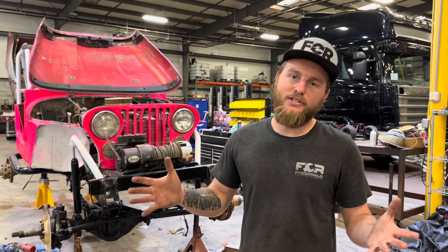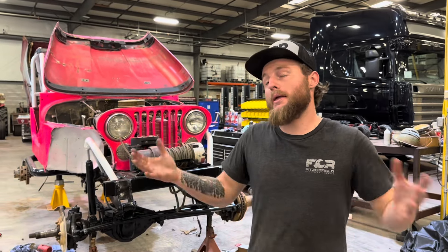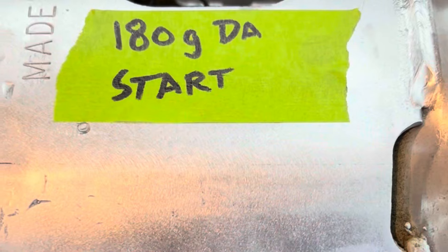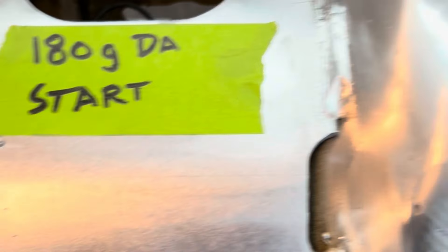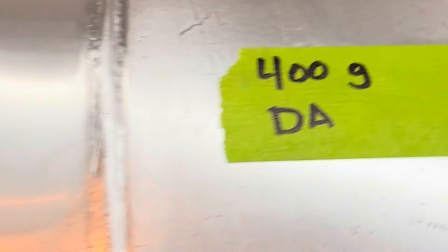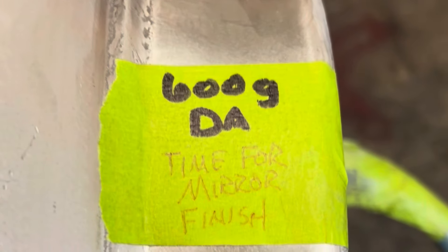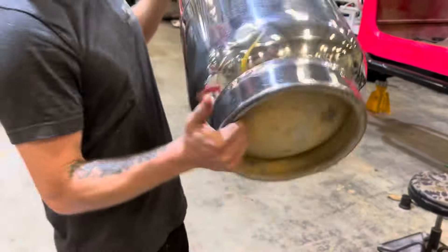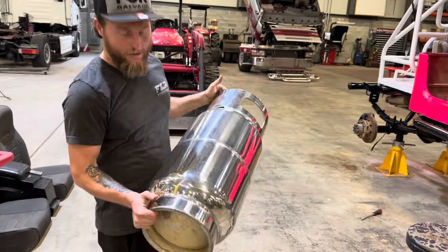Last video, I said I was going to do something really cool with the propane tanks, so now I finally get to show you. I've never seen somebody do it, so I figured, why shouldn't I? It's a pretty good idea. Dude, look at these things. They're polished.